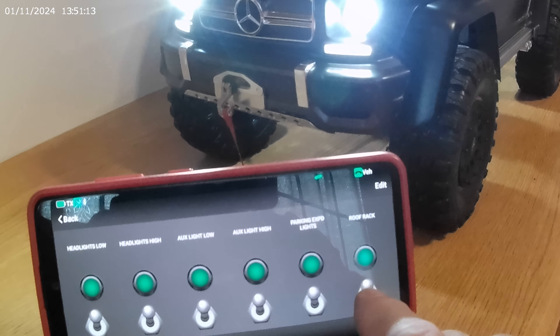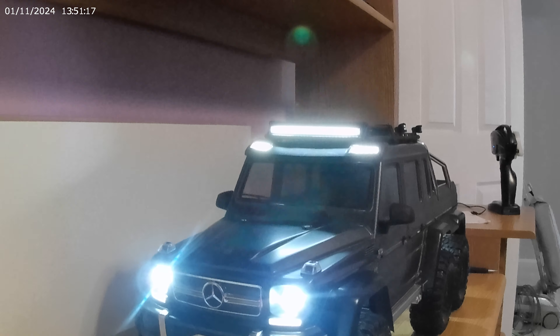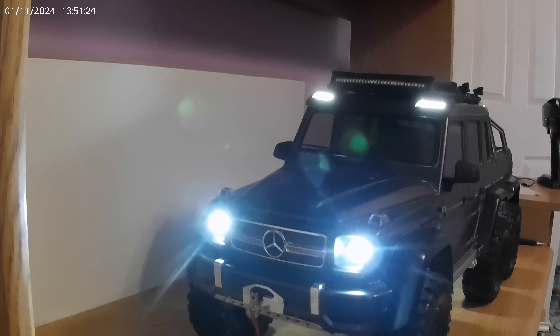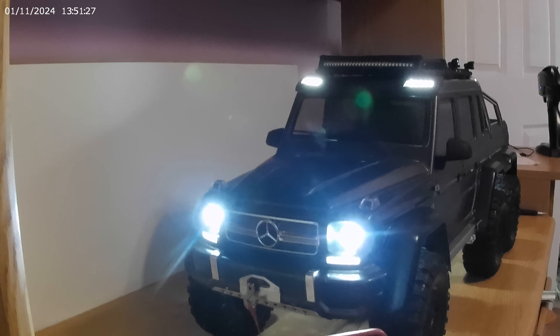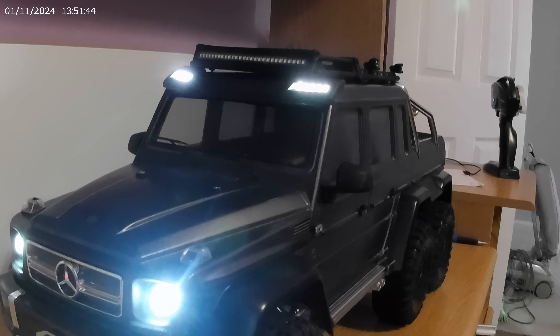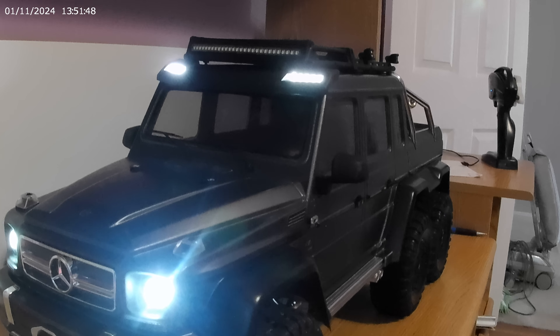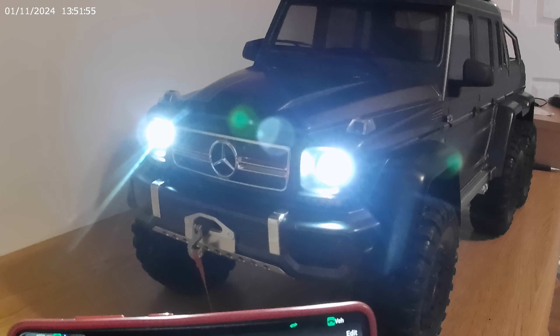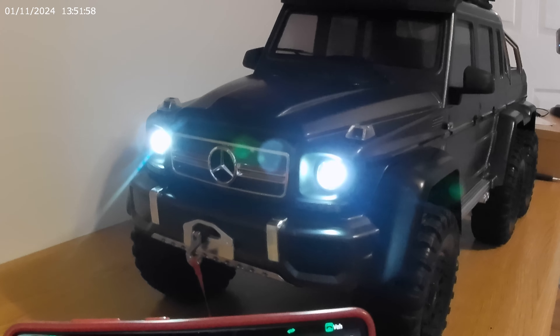I can turn off each one individually if I so choose — each one of the doors. These are the parking lights, and the auxiliary lights are going to go from high to low. The rock lights turn on and off as well. We'll turn those off completely, then headlights — low beam headlights off. And of course you have your turn signals and all that good stuff.